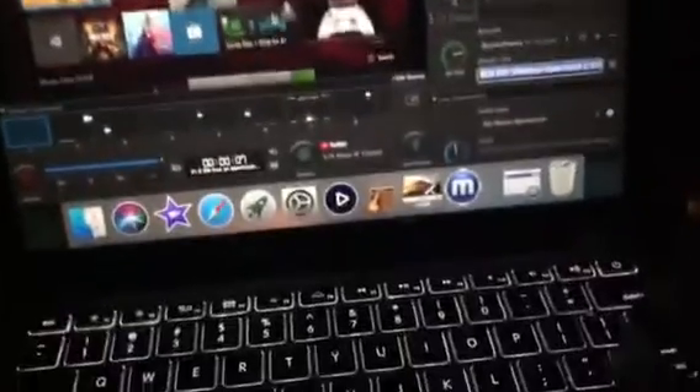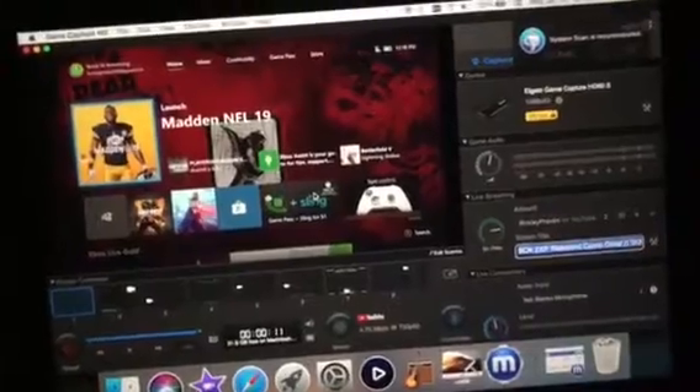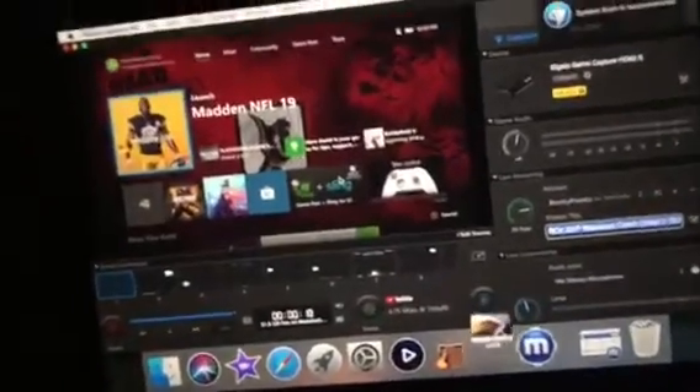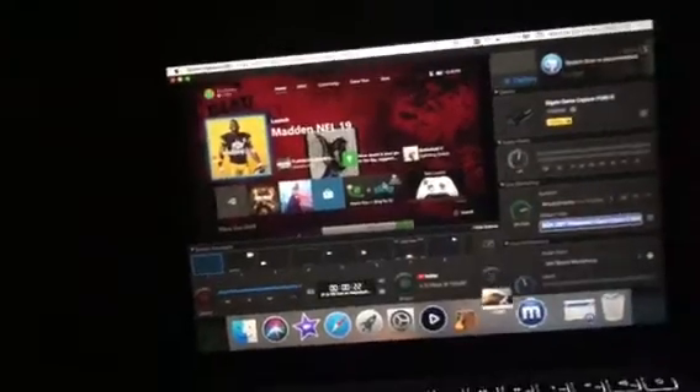Alright, so it's been a couple minutes. My capture card is finally working. On the Xbox update, they've confirmed it's because of a bug that came out with the recent Xbox update.